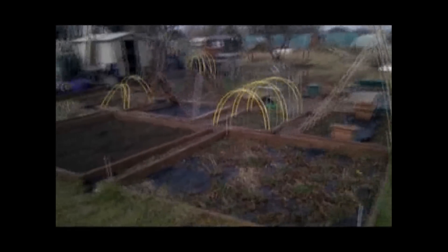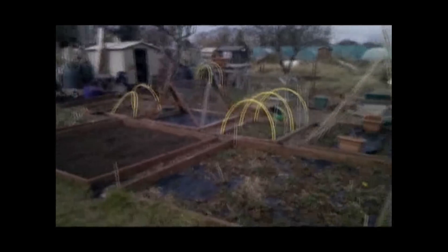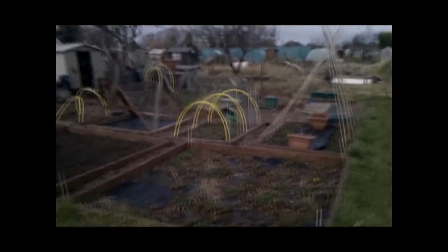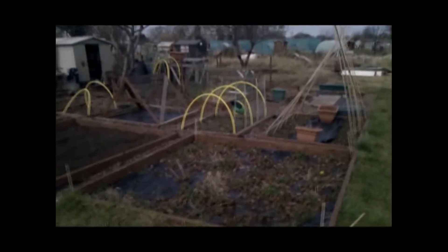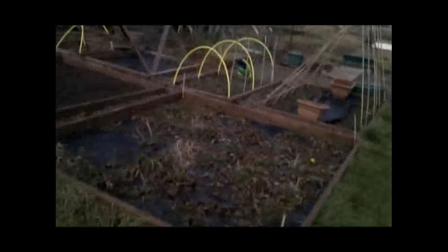What I thought I'd do is every now and again I'll do a video when we're up here so you can see how it gets on. Today's about the 20th of February 2011. It's a very mild day, nice and warm, but I'll give you a quick tour of the allotment so far.